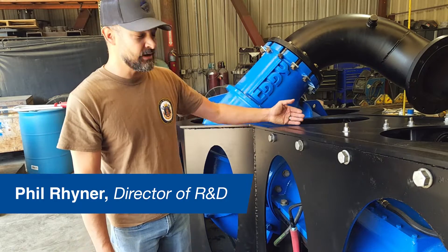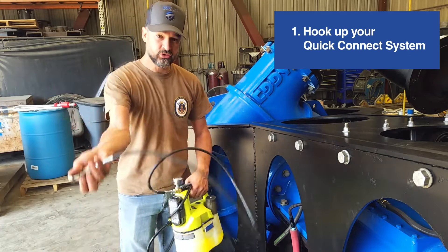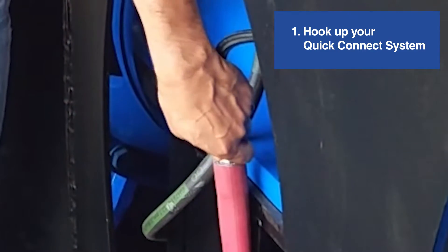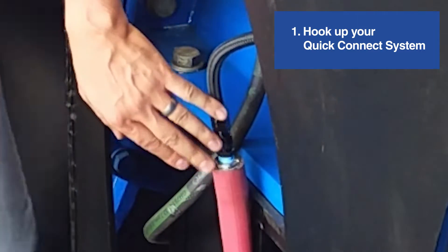If you have to service the seal support fluid to drain the pressure off, you can use the same pressure system. First, hook up your quick connect — the pump side is in this tube. To secure it, just pull it out.